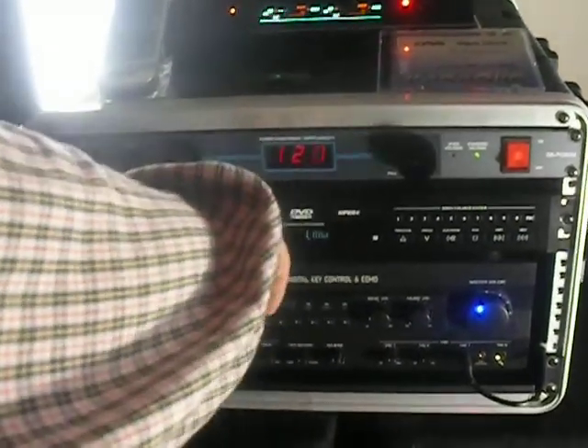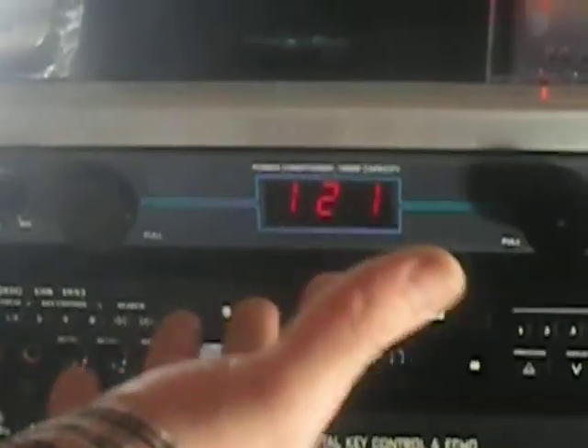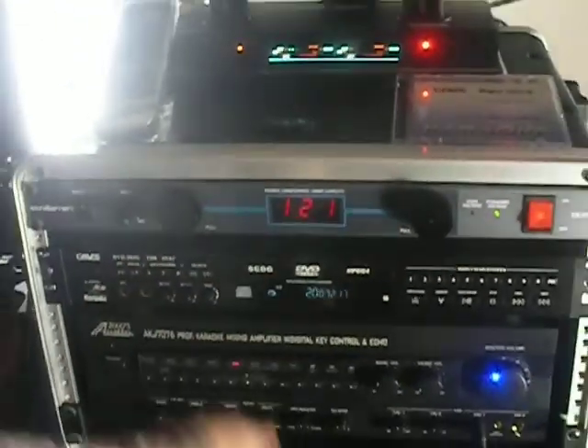You'll notice the voltage meter typically stays between 112 and 124 — that just shows what type of electricity is being run. If it's dark and you need to illuminate the front to see things, just turn this on. Always make sure you turn it off when you're not using it. It has a dimmer right here.